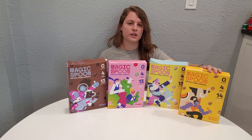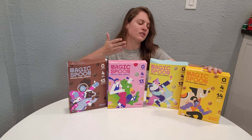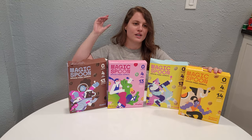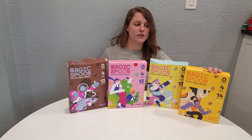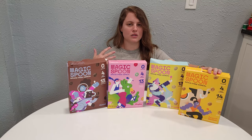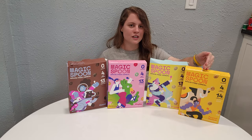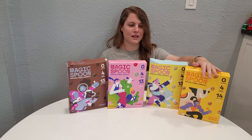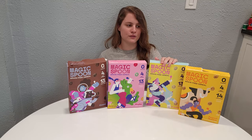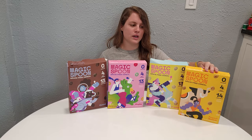Fourth place goes to peanut butter. The reason is because it's just disappointing — it disappointed me the most out of all of them. The scent had me excited and made me think it would be pretty good, but once you put it in a liquid it really doesn't taste like anything at all. It is kind of just sweet. And if you're looking for something just nondescriptly sweet, the Frosted flavor is just overall more appealing than this one.